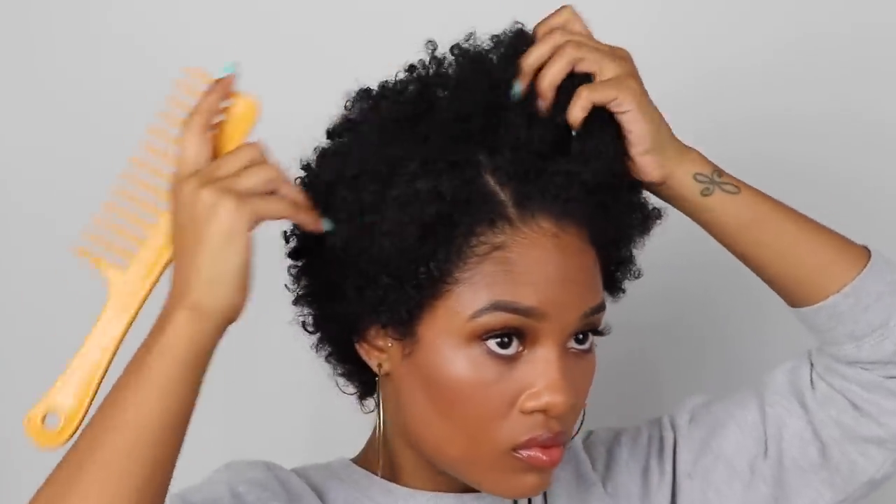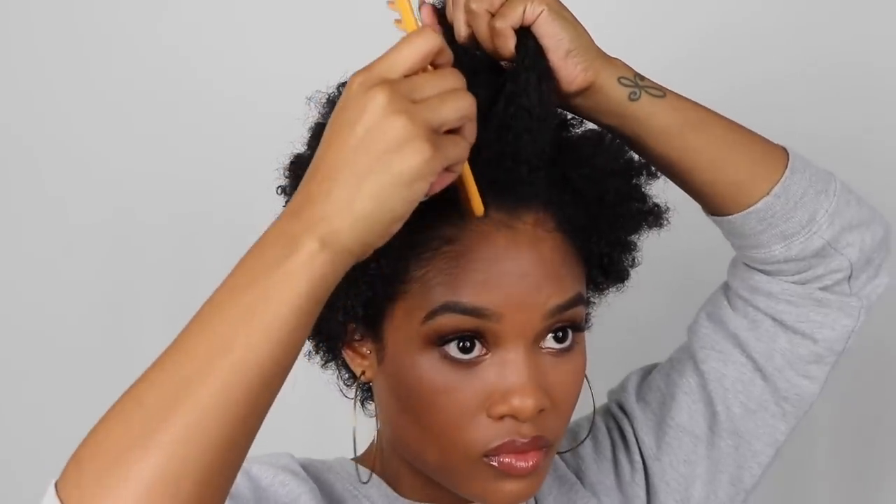I'm starting off with dry, crazy frizzy hair, but I'm gonna leave it dry because to me, when my hair is dry it's a bit easier to part. So I'm just gonna grab a comb and do two parts to create that middle section.